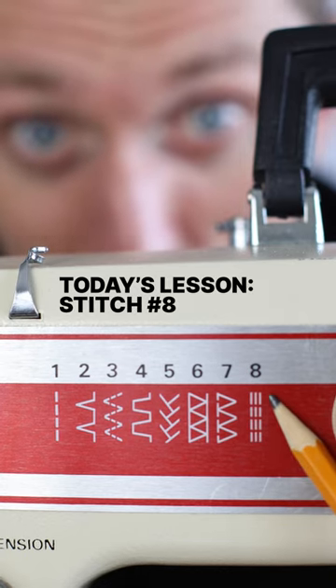Today's lesson: stitch number eight. It's called the triple straight stitch. Original, I know. It's meant for stretchy fabric, like this t-shirt stuff, with the aim of maintaining its stretch after it's been sewn.